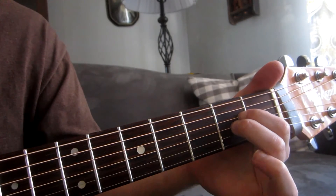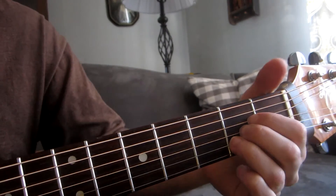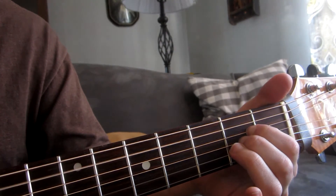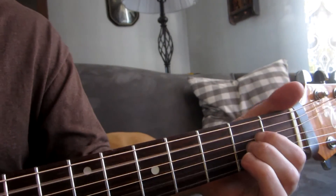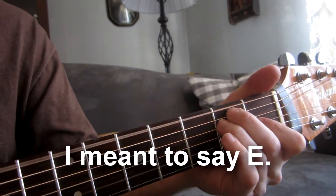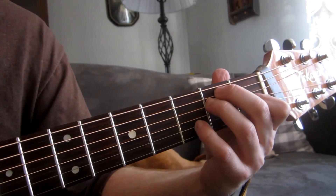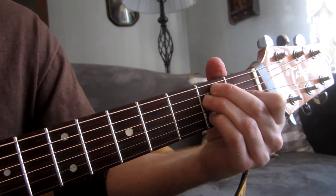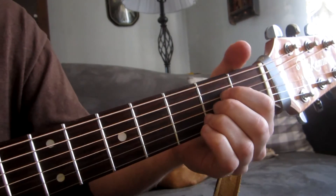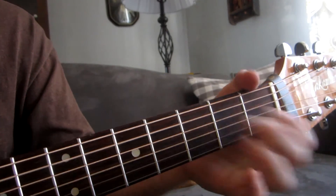And we release this third finger. From here we go to G. So again, it's A — use that third finger — and then E major.